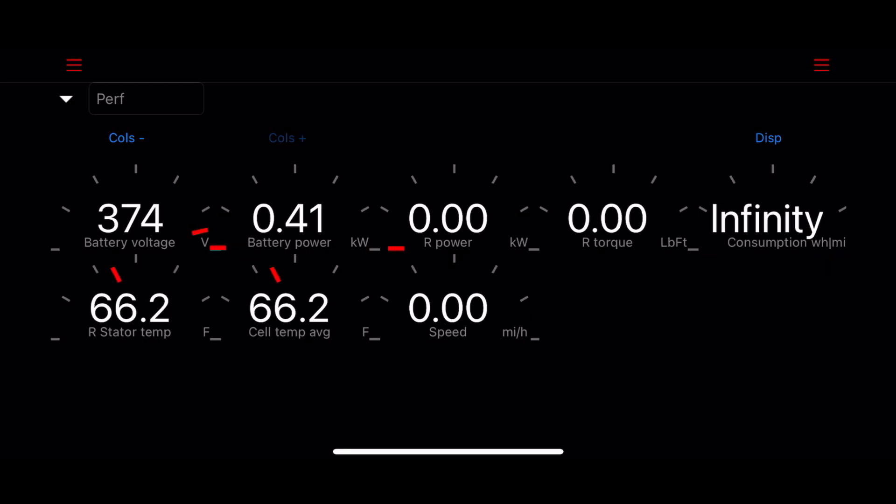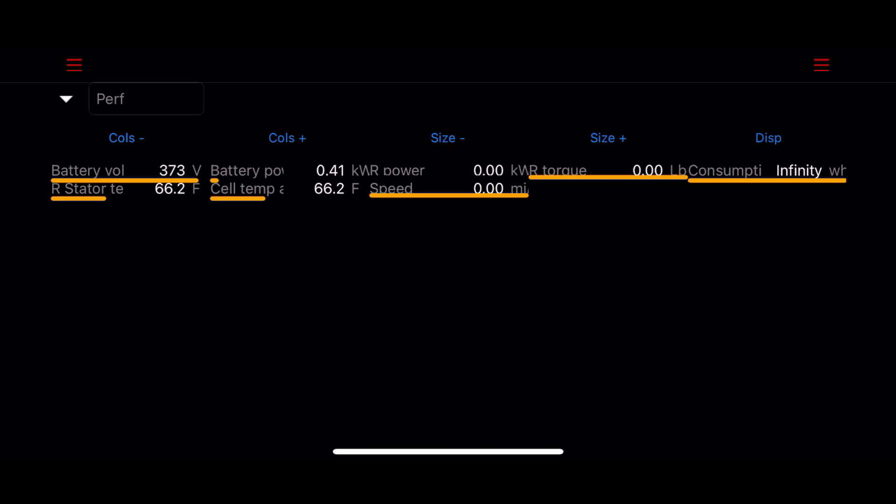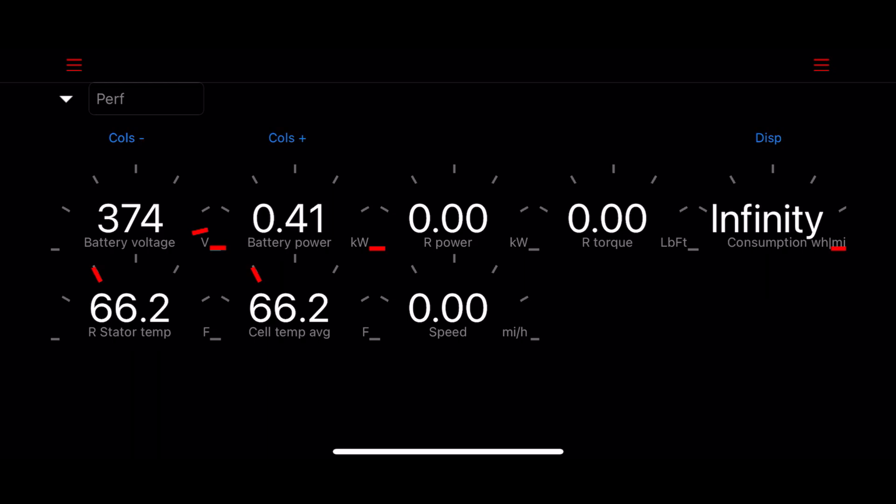This allows you to change the size of the info. Press the DISP button on the right to change the display types — for example, gauges, numbers with intensity lines, or just plain numbers. Depending on how you have the phone in portrait or landscape positioning will affect the gauges.